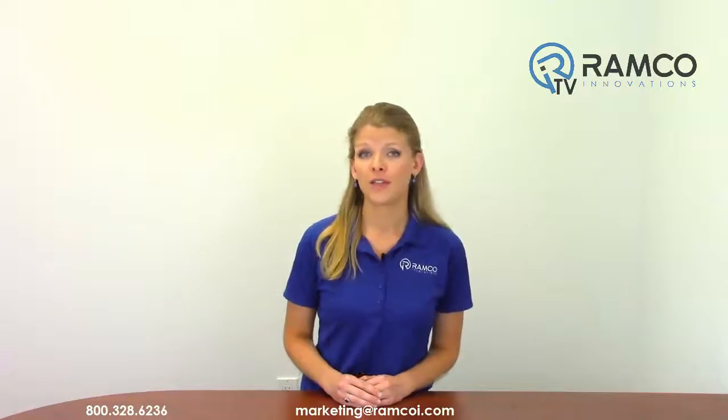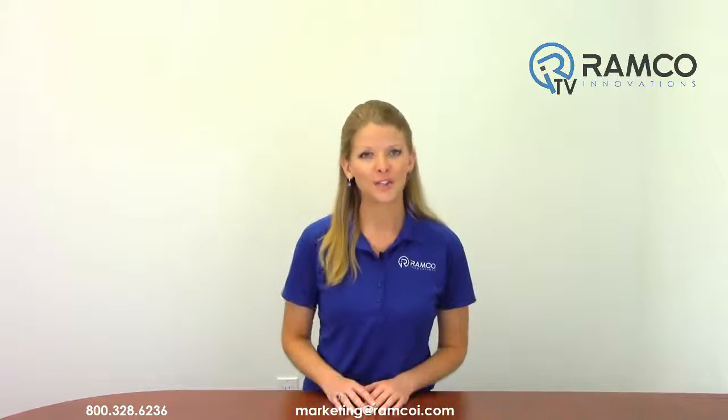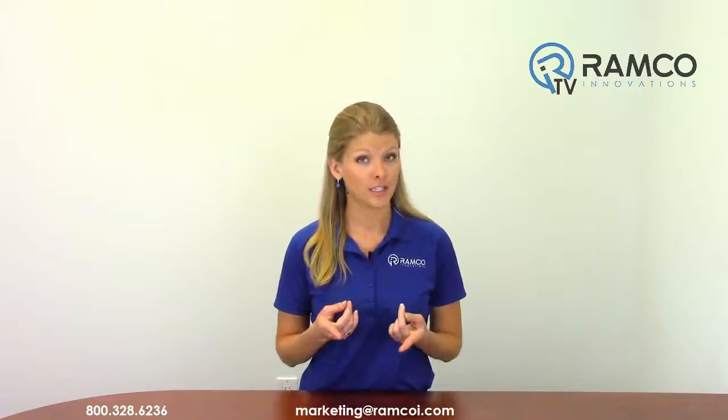For additional information on the NIC inductive coupler series or to see a demonstration, give us a call. We'd be happy to bring one by. Be sure to check out Ramco TV to see additional product videos and demonstrations. Don't forget to subscribe and we'll see you next time on Ramco TV.